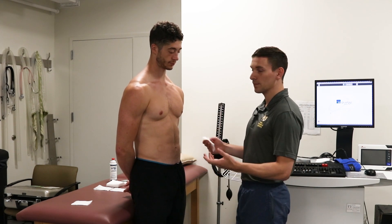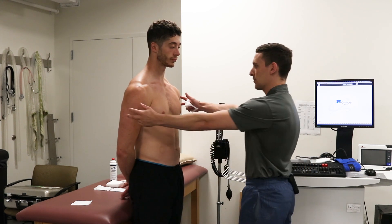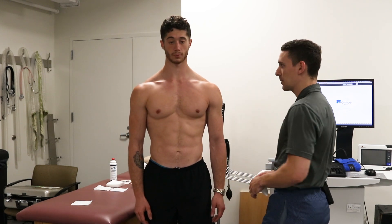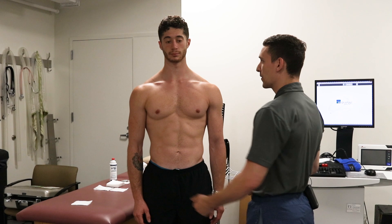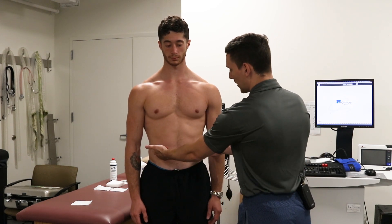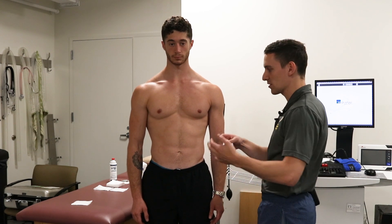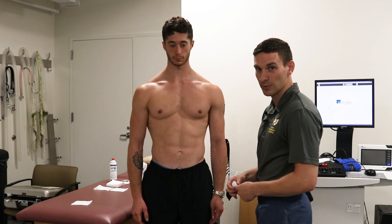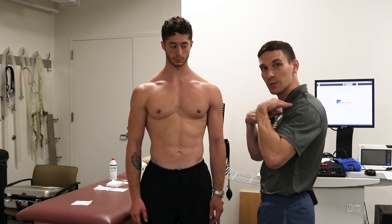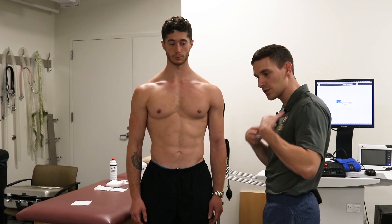The first thing we have to do is identify all of the sites that we're going to be using. The first are the right and left arm and right and left leg leads. Now in a regular EKG, if you were just sitting or lying still, the leads would actually be placed on the legs, but because we're exercising all of the leads will be placed on the torso to make sure that when we're moving around we're still getting a clear signal.